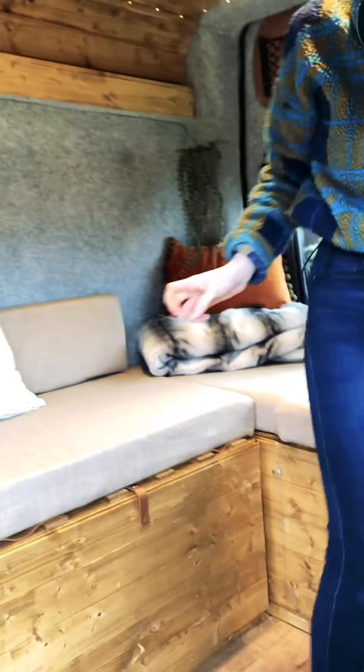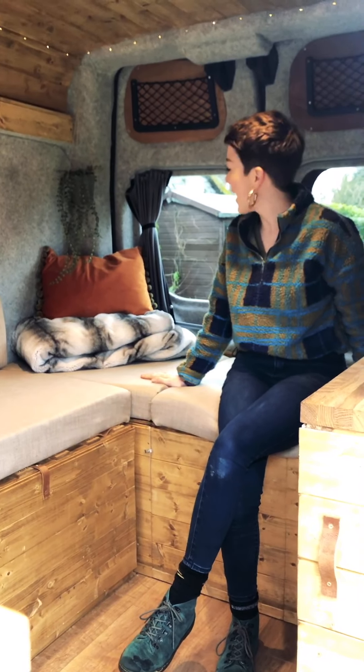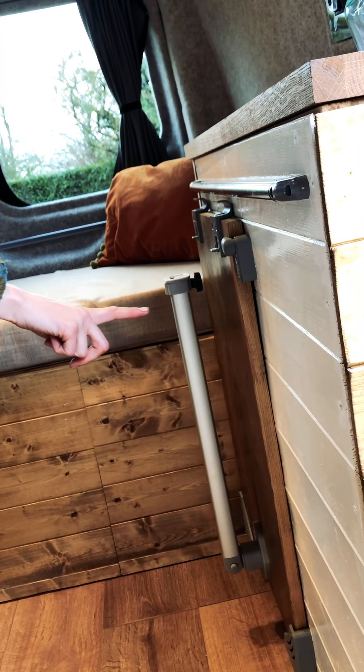Coming further in, we've got an L-shaped seating area, which is super spacious — we've had at least four people in here pre-Covid hanging out, and there's more than enough room. One of my favourite bits is our table situation — come round here and you'll be able to see how we store our table during the day.